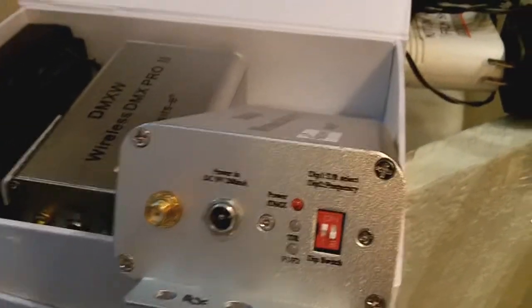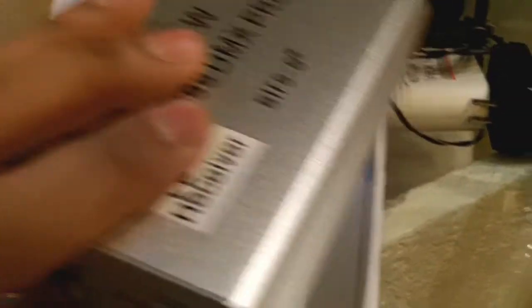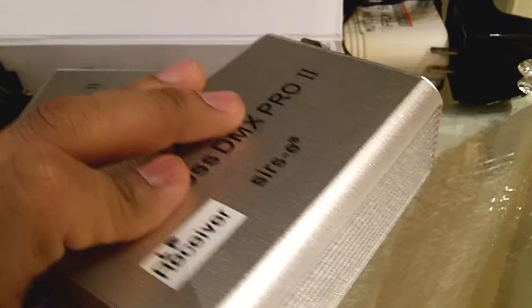No matter where you are in the room, if you have five separate locations where you need to plug in lights, you need a receiver — these will receive the same information coming from the transmitter. I also put little labels on all my things, like 'receiver,' so when I'm hooking things up in a rush, I know what I'm grabbing.